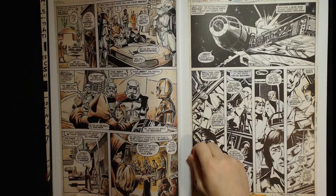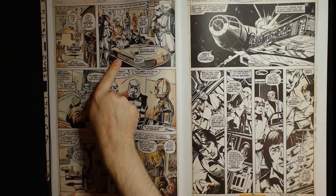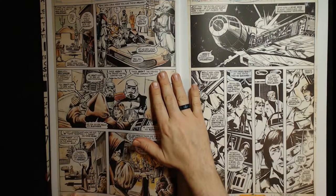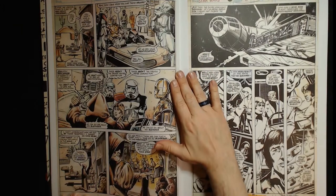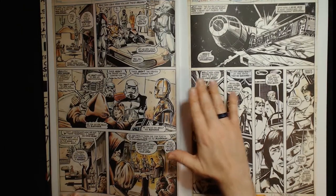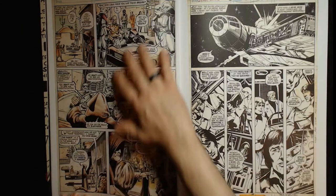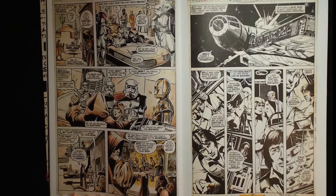You'd have to reference every single one painstakingly as you deal with it — it would be terrible. This is probably drawn from a still. Cool thing about this page is that it's in color. I don't know why, but it was Steve Oliff who ended up coloring these pages.